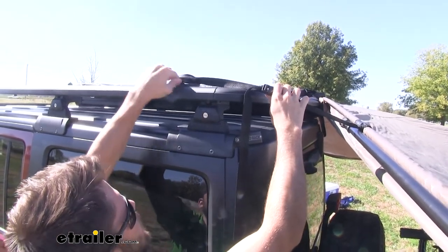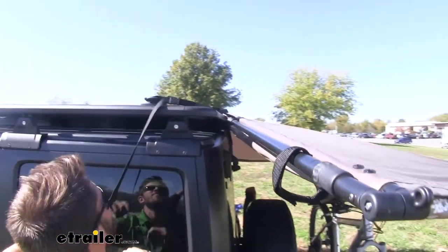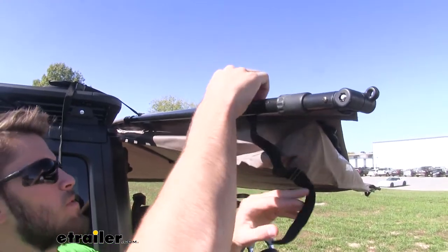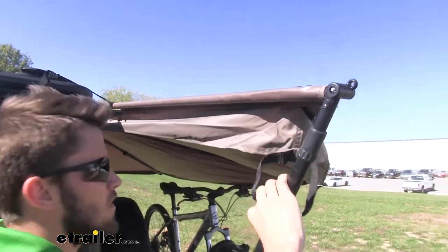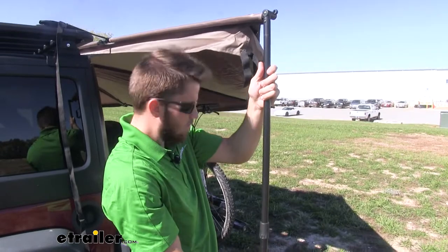Take the strap and attach it to your pre-installed anchor point. Once installed, take your strap and tighten it up. Now go around and undo the hook and loop straps and fold down all of the legs. The legs are telescoping, so you can set them to whatever height you desire.